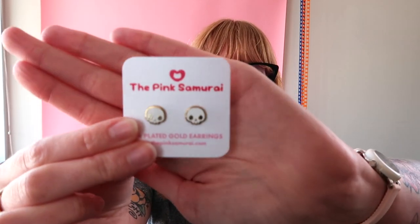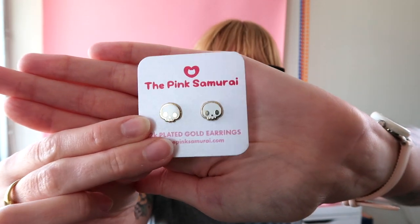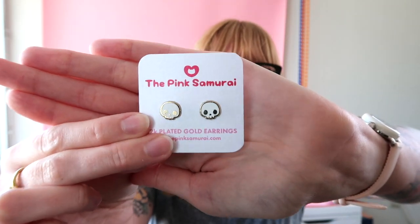You can also do stud earrings. A lot of pin manufacturers will do stud earrings as well. You just want to be sure that you find one that can do hypoallergenic, and make sure you know the metals they're using in their earrings — that's a very important thing to check upfront. You can reinterpret a design in so many different ways, and this is great because people can have matching sets. Like you can be wearing your skull earrings with your skull keychain and have a skull pin.